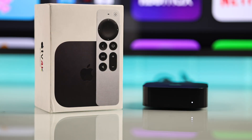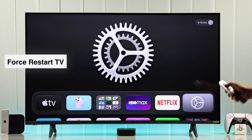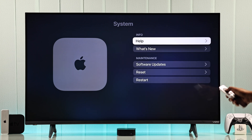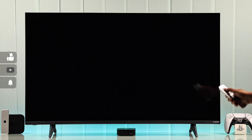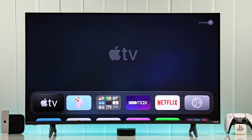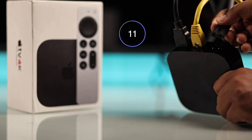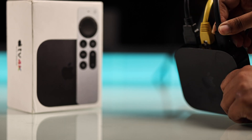If the white light is still blinking, force restart your Apple TV — go to Settings, then General, then System, and select Restart. At the same time, check your power cable: unplug it, wait about 10 to 15 seconds, and plug it back in.